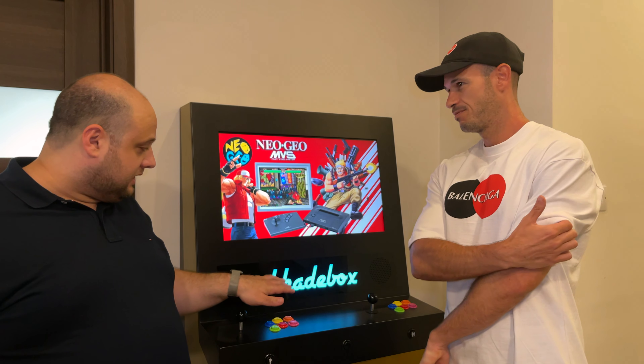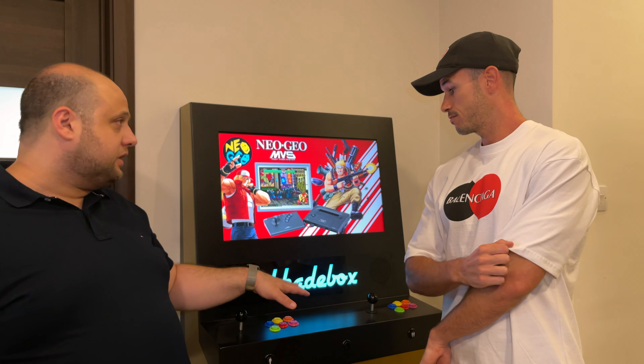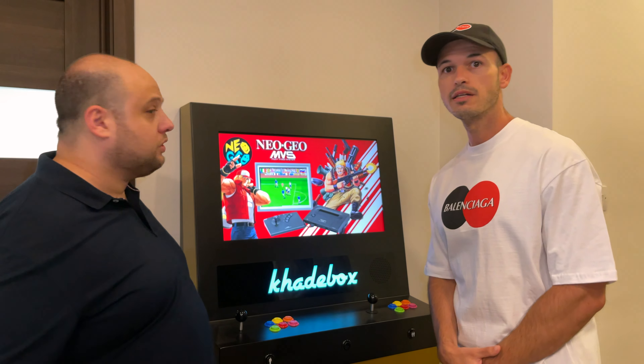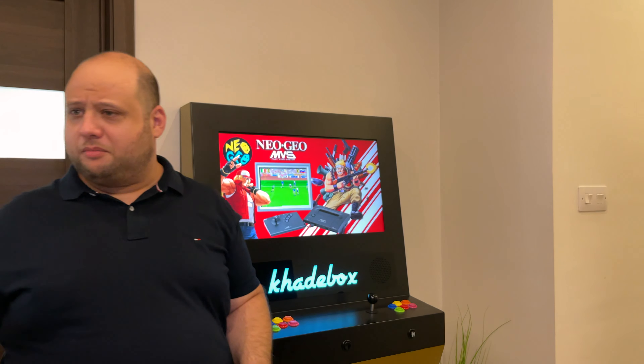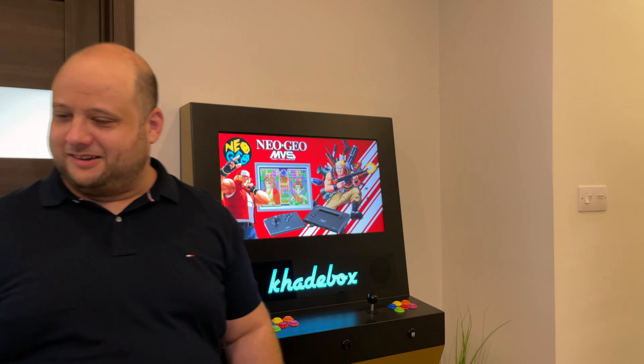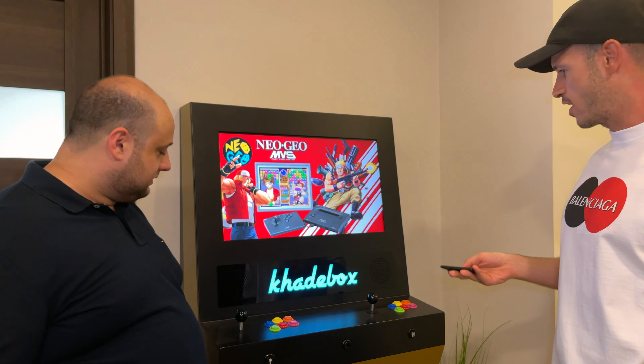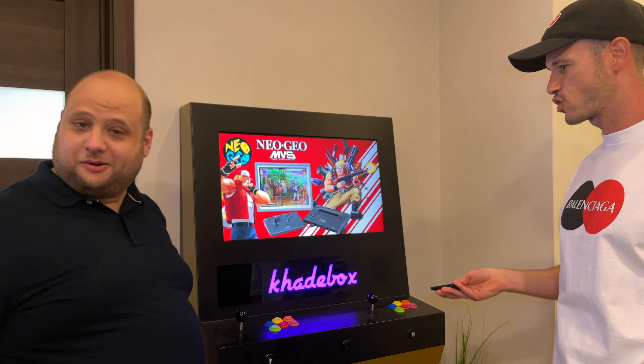This is fully customizable as in the colors — you can change the colors, right? Yes. Go ahead and show me that. You have the remote somewhere. Here it is. You can do some special effects, for example, that changes all the colors.